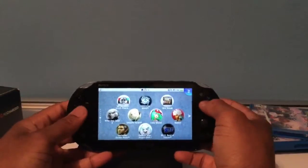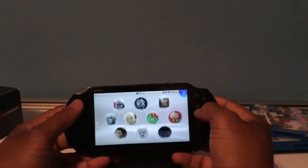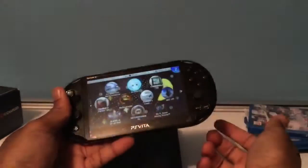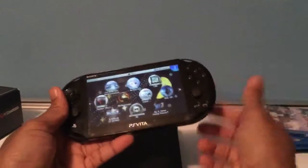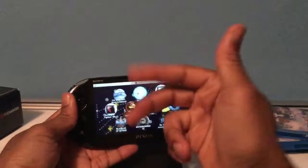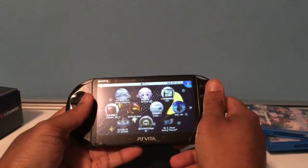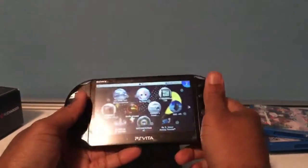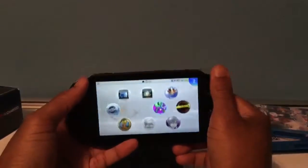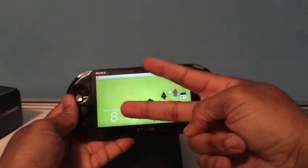That's pretty much my update and recap on everything so far. I have more stuff to unbox and show on the channel, so the only way you'll find out is if you like, comment, and subscribe. Drop a comment below and stay tuned. This is Shadow signing out — see you in the next video. Peace.